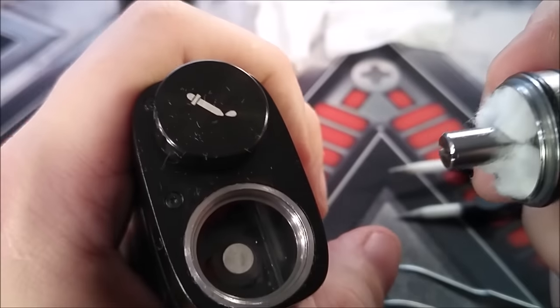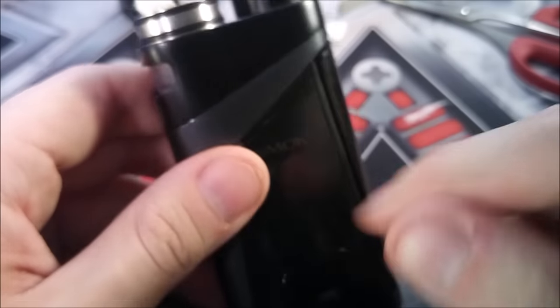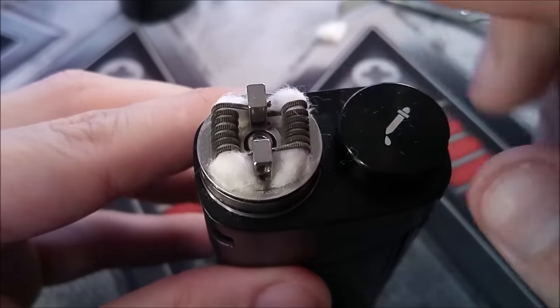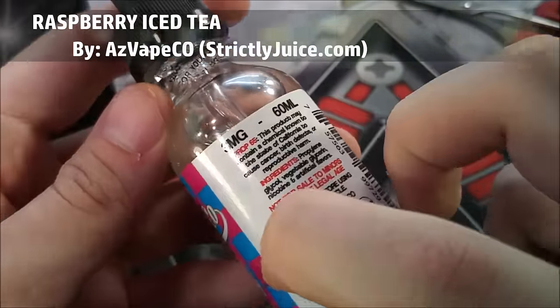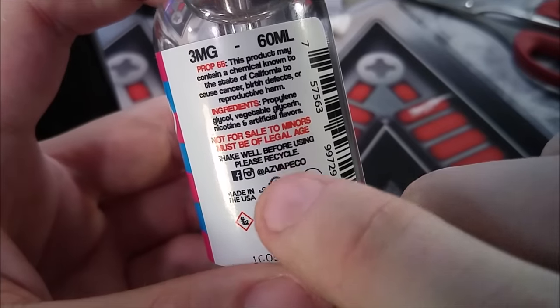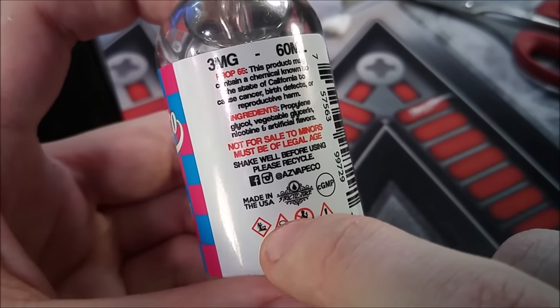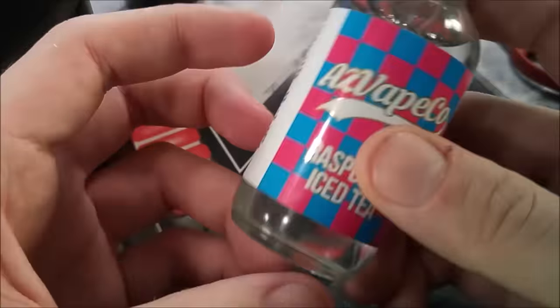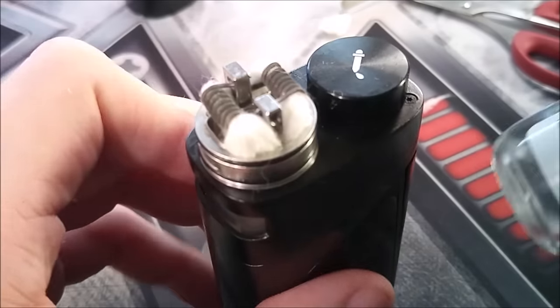Now let's throw it back on top of the Skyhook box mod. Make sure your deck is screwed down all the way and very snug — if it's loose you could get a short atomizer connection coming across your screen. Next, pre-wet your cotton and fill it up with some e-liquid. Today we're vaping on Raspberry Iced Tea from AZ Vapeco — a 3mg, 60ml bottle, 70VG/30PG ratio, coming from Strictly Juice. Made in the USA, very clear e-liquid. Let me give it a shake and pre-wet these wicks.